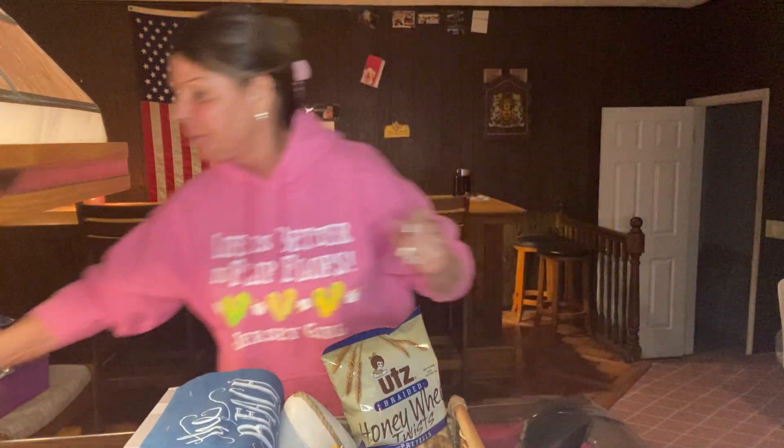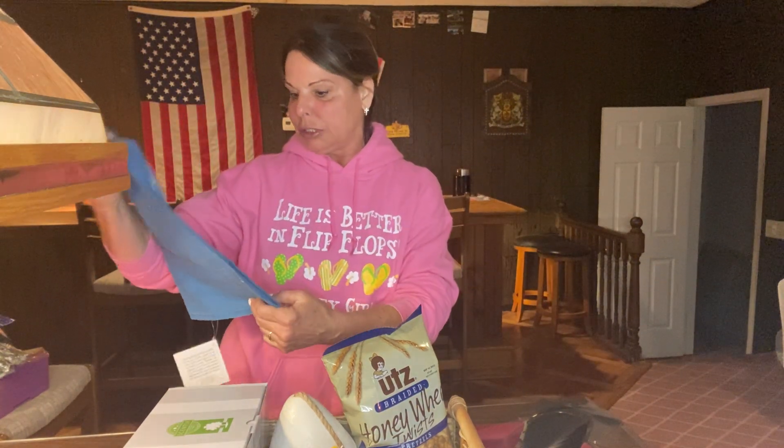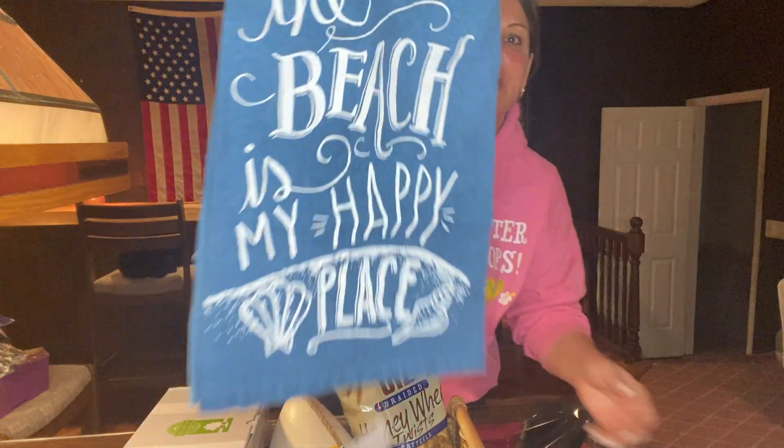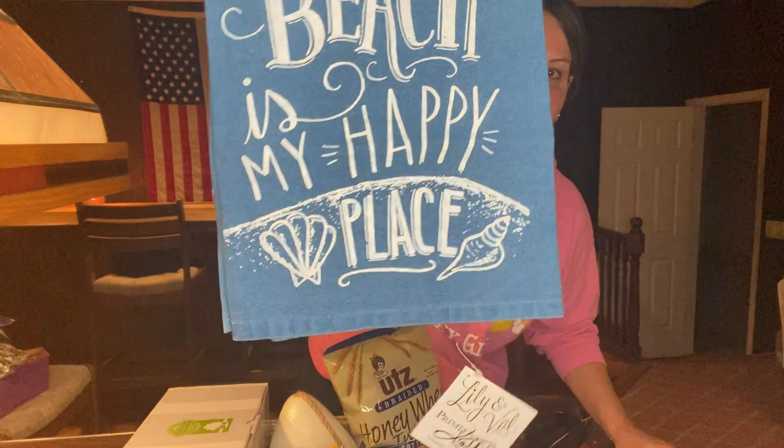So this basket I got at HomeGoods — it was $14.99. I'm doing it as a beach theme with a couple of other things in it. I got her a beach dish towel from Amazon for her kitchen that says 'The Beach Is My Happy Place' with seashells on it, and it was $5. So I have this in the basket.